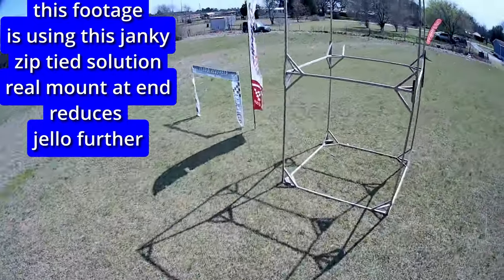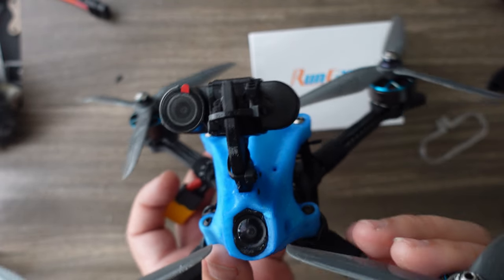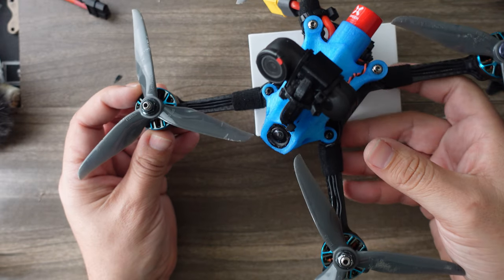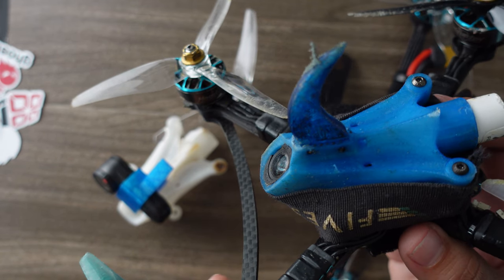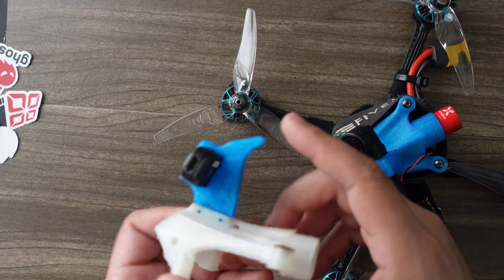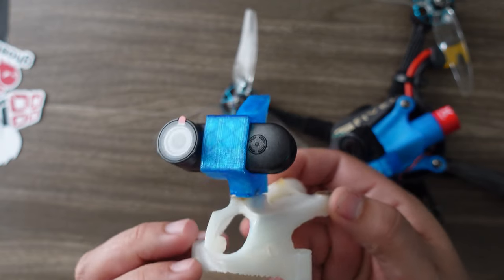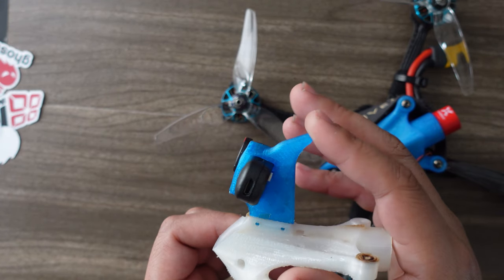Having the mount lower to the center of gravity and thicker so it won't wobble should reduce the jello even further. The initial zip-tie-to-fin version was a proof of concept — it actually worked fairly well, and adding a little foam got the jello to a reasonable amount, but we knew we could do a better, more permanent job. So I started in Fusion 360 and came up with a first version trying to combine the mount with a turtle-mode fin. This beautiful pod is actually Limon's design — he has the files open source with a template so you can design your own fins.